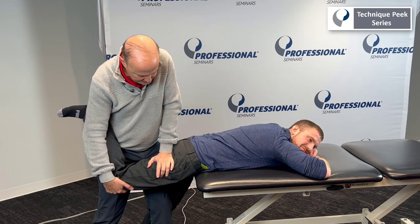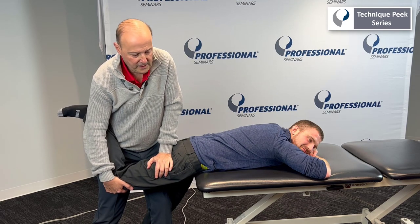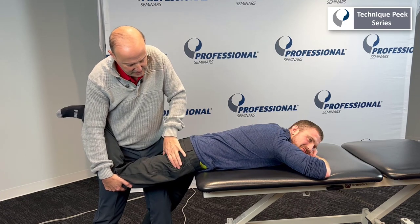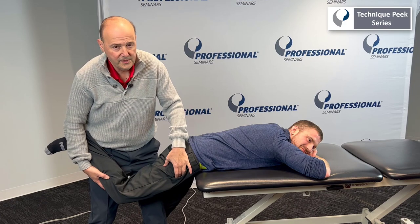So I'm going to take up the slack. I can do a static hold or I can start doing oscillations. The key to this is to get hip extension and for the head of the femur to be able to glide more anteriorly.